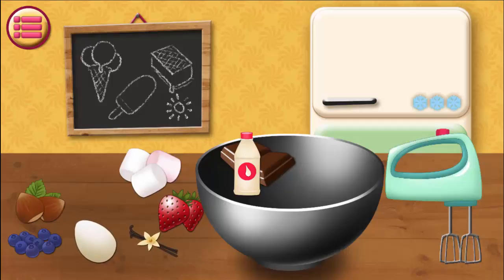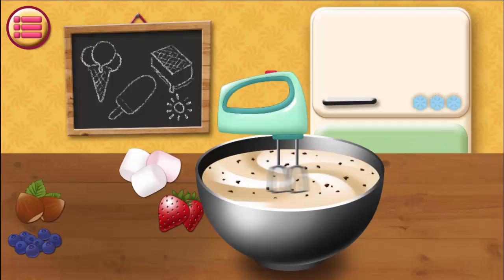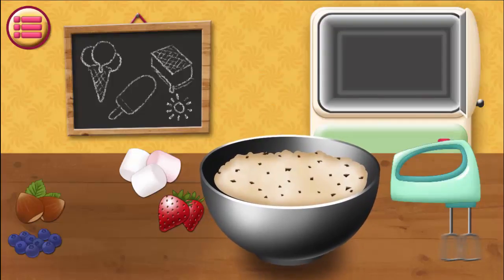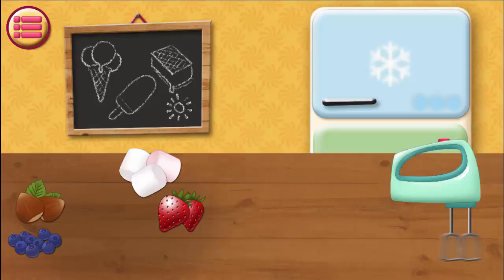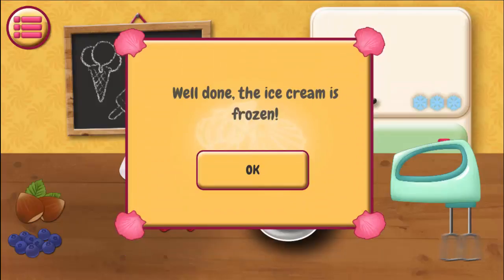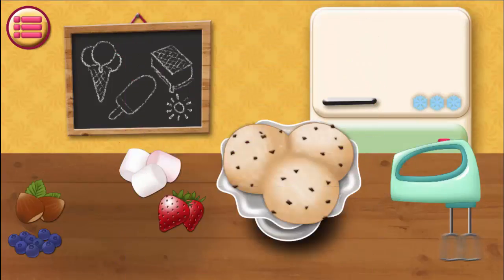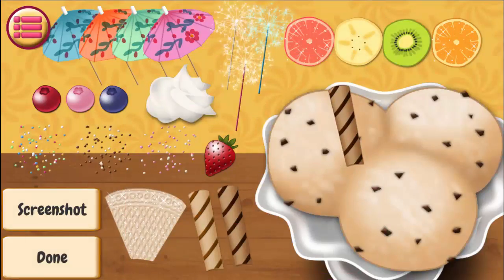Wow! Alright! You did it! And now we have to beat them up with the blender. You can do it! Good for you! Perfect! It's ready!